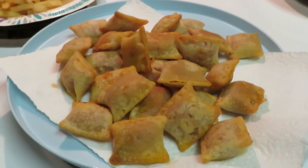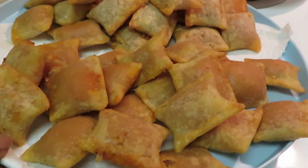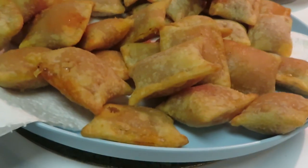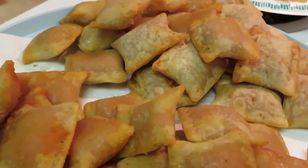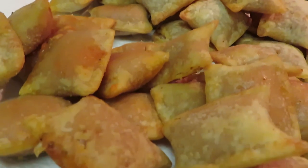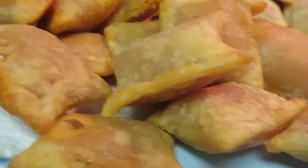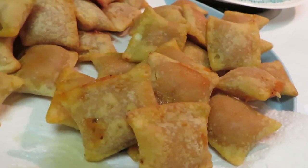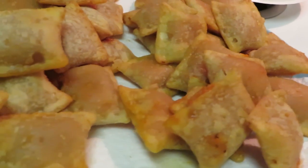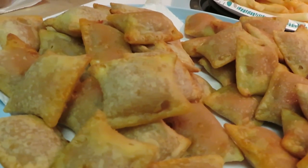I just took the combination pizza rolls out and this is how they look — kind of looks like the pepperoni ones but a little darker. This is the combination pizza rolls — this is how they came out. The combination ones over here and the pepperoni ones over here.